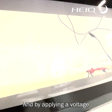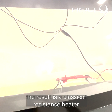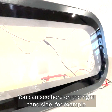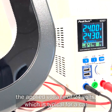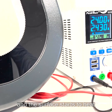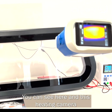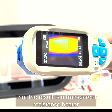By applying a voltage, you result in a classical resistance heater. You can see here on the right hand side — for example, we applied a voltage of 24 volts, which is typical for a car. The surface starts to heat. You can see here in this heating camera that the result is a transparent, resistant heater.